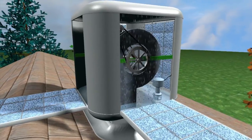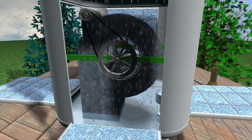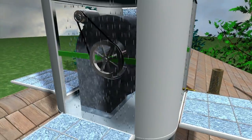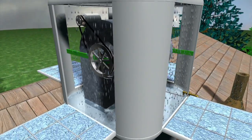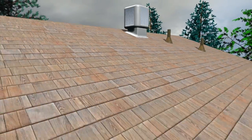Standard efficiency swamp coolers like this one are great in a hot dry climate up to around 90 degrees if maintained properly. Unlike air conditioning systems, evaporative coolers don't function unless the doors or windows are left open in the areas you wish to cool.